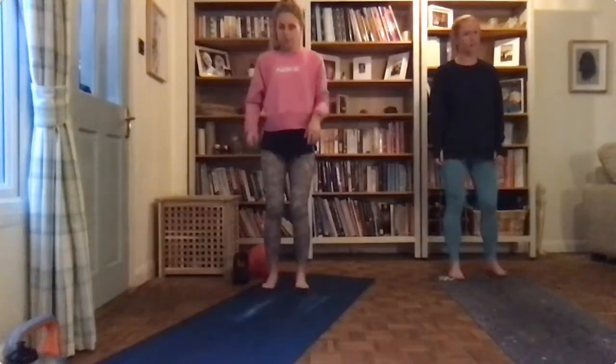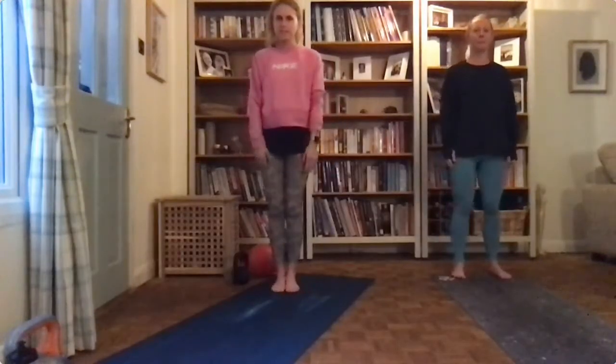Hey guys, you're going to need your dumbbells, kettlebells, and balls as well — it's quite a challenging one tonight. We're doing one minute on, 30 seconds off, but we're doing each exercise twice through.